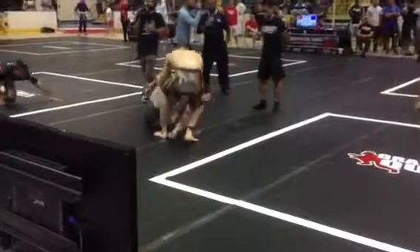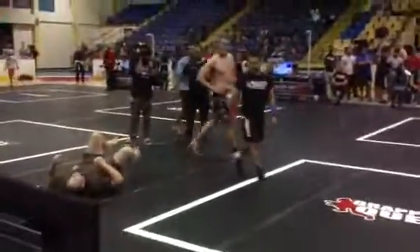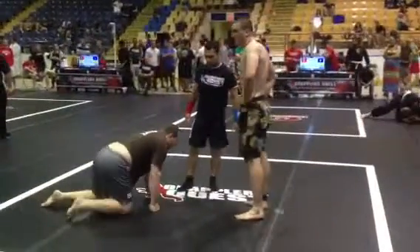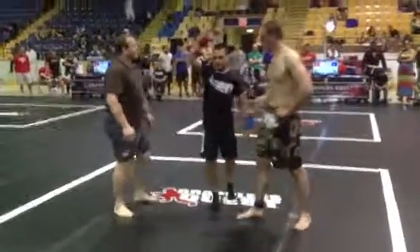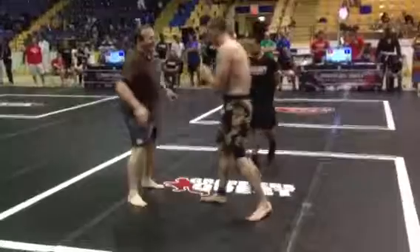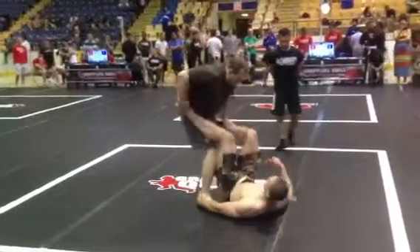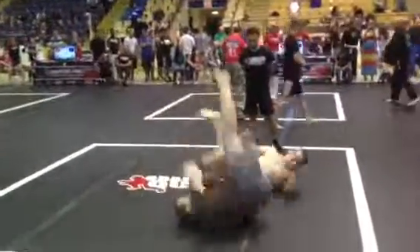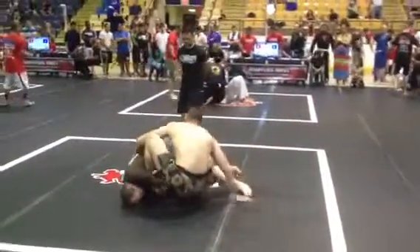Stand and pass. You're doing great, man. Do the same thing. Where's the ankle control? Keep rolling towards it. More pressure, more pressure.